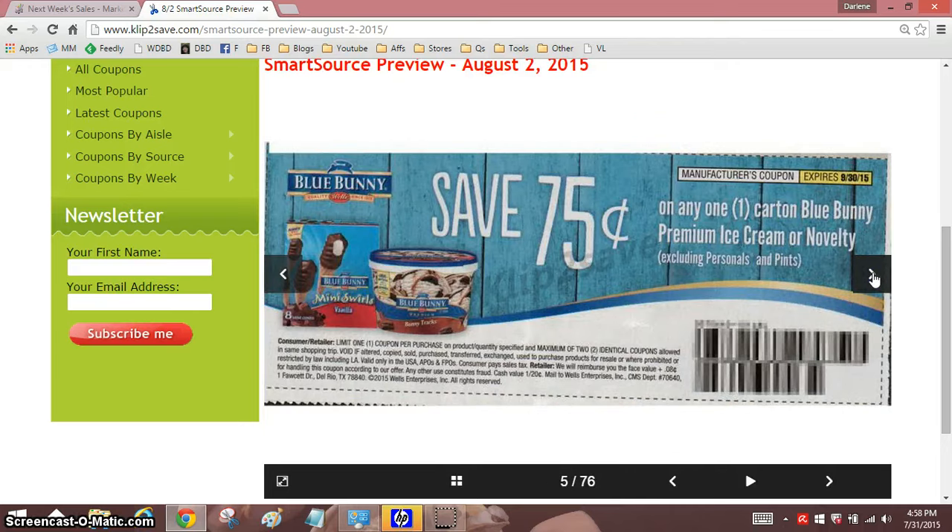Blue Bunny! I noticed some Blue Bunny coupons have been coming out, so I believe there's some printables that came out too. This is good — this is off any one Blue Bunny ice cream or novelty, and that'll double to $1.50 off at Shaw's or Stop and Shop.